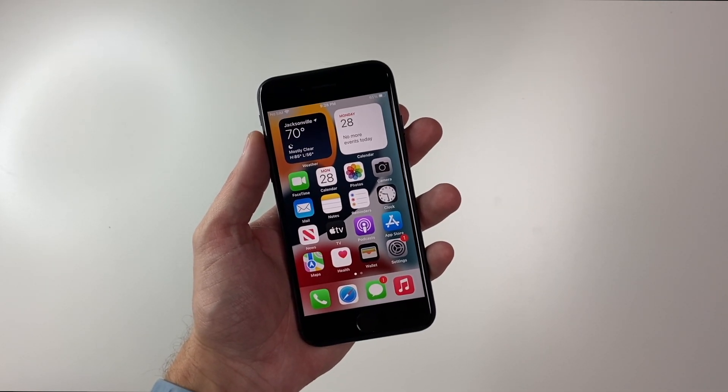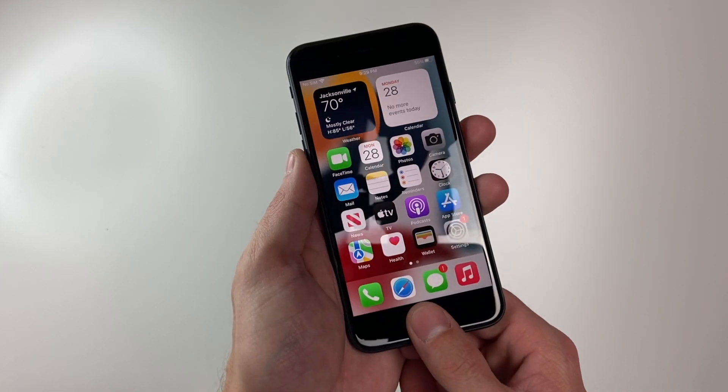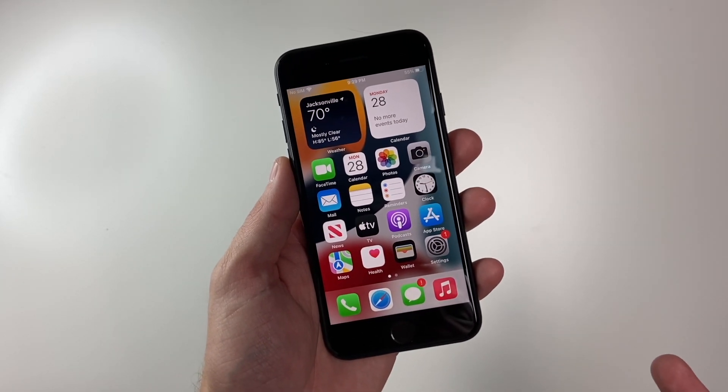Hey there, guys, and welcome back to another iPhone SE quick tip. So when you set up your brand new iPhone, you set up one of your fingers with Touch ID. Say you want to use another finger — how would you add that?